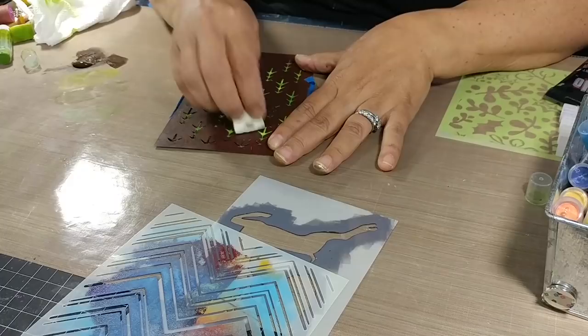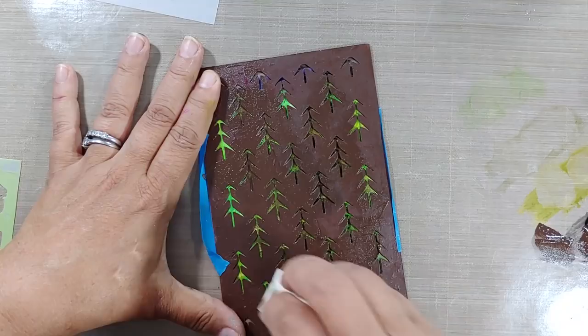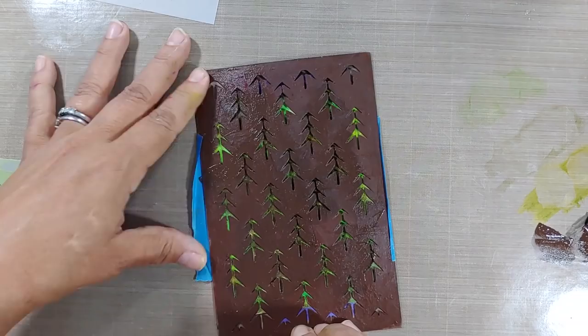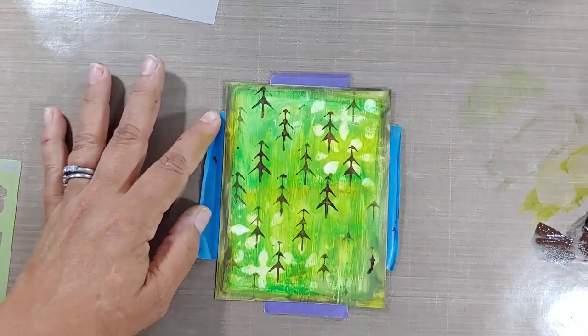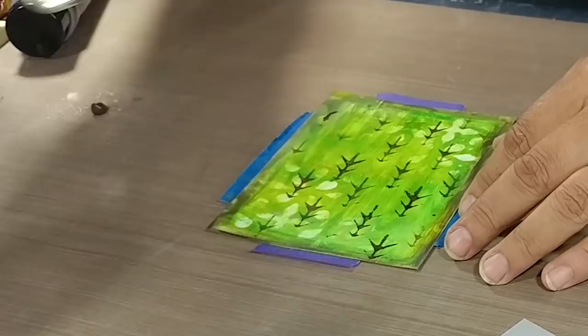I'm taking some acrylic paint — that's Van Dyke brown — and using another makeup sponge to pounce some of that acrylic through the stencil. You want to make sure that stencil is secure with some tape on the sides, and that's just going to leave that impression through it. You could do this with darker gelatos, but it won't have the same impact as the acrylic paint. I wanted to give it that really rustic feel. Doesn't that look really cool? We have an amazing background now for a Christmas project.